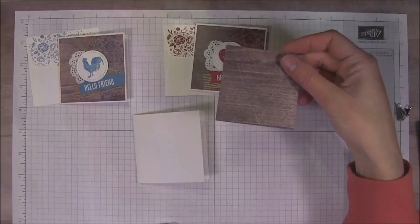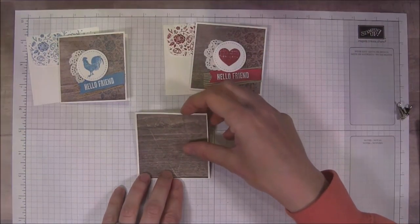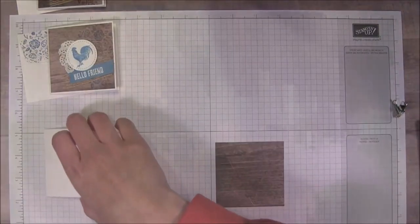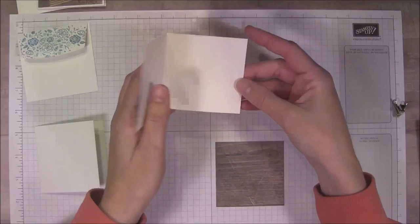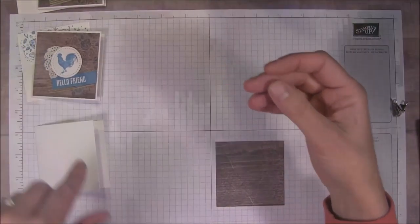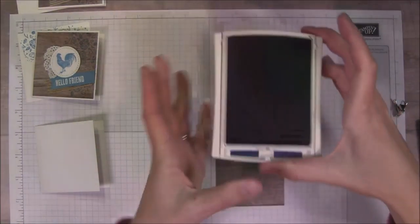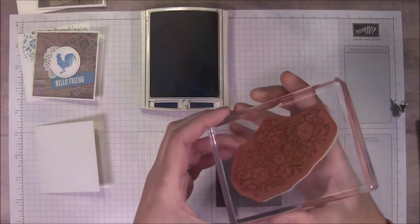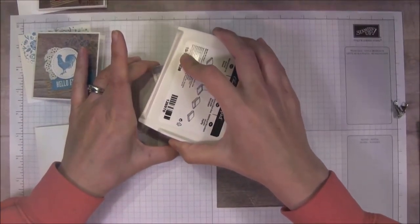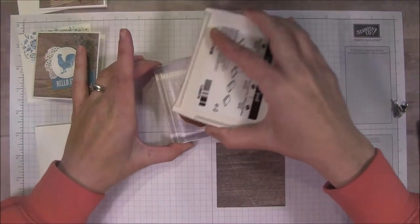This is actually just less than 3x3 — it is 2 and 7/8 by 2 and 7/8. All you have to do is adhere that to the front of the card after you stamp the side flower part. Let's move these out of the way so we don't accidentally stamp on them. The inside I left blank so whoever has these can write their own message on the inside. It's generic enough to be used for pretty much any occasion. So let's go ahead and get our Night of Navy ink pad open and then the flower image from the stamp set.